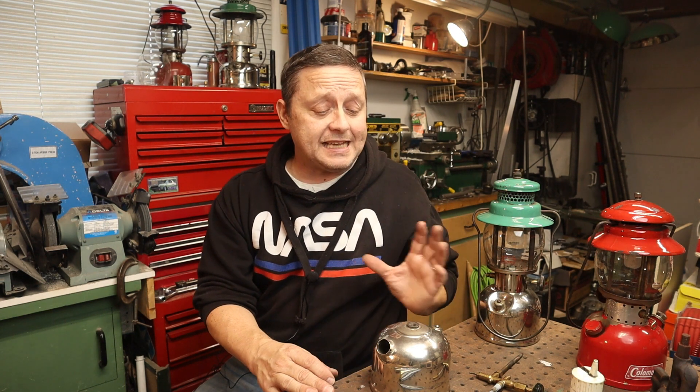Hey there guys, Mike here. Thanks for clicking this video. Welcome to my shop. If you're new to my channel, please consider subscribing — I have similar videos like this. This video is a Coleman Tech video.